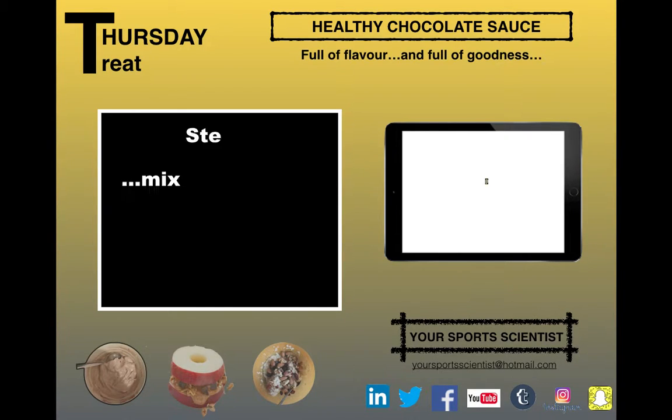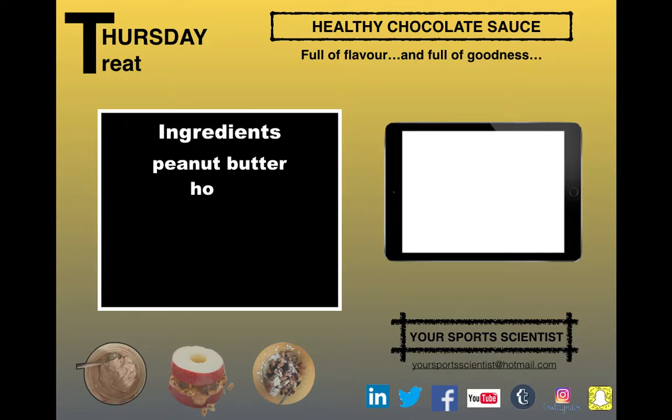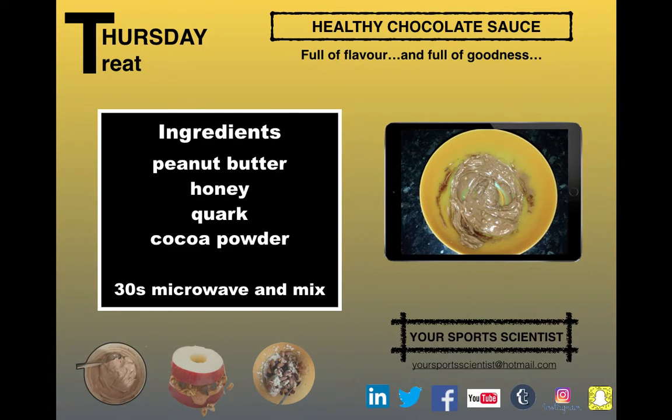Give it all a mix together in step 3. That's what it looks like when it's done. Nice and easy, nice and quick to do. Peanut butter, honey, quark, cocoa powder — 30 seconds in a microwave, mix it all together.